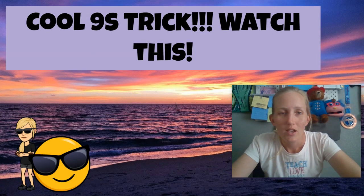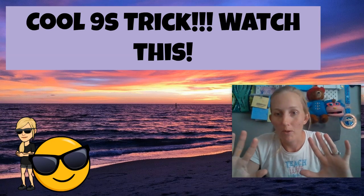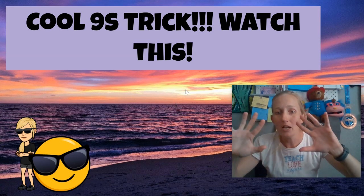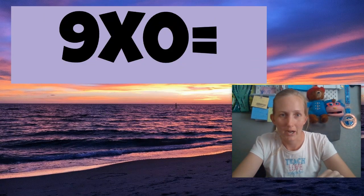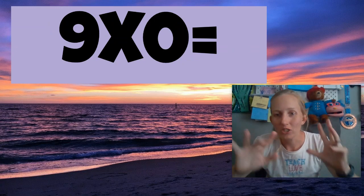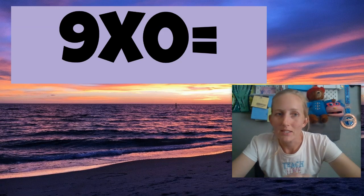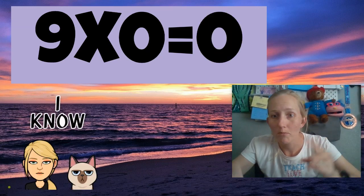So cool nines trick though. This I learned when I was in elementary school, and hopefully this will help you. So when you're multiplying by nines, I'm going to show you this amazing trick with your fingers. So nine times zero — the trick doesn't work for nine times zero. You already know anything times zero is zero, so nine times zero is zero. Good job remembering.